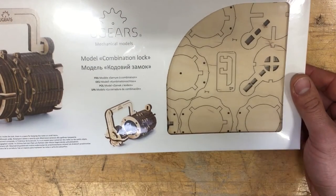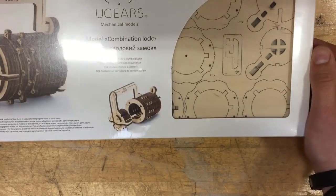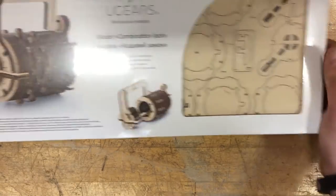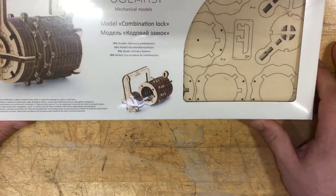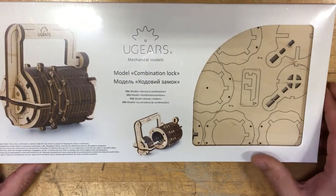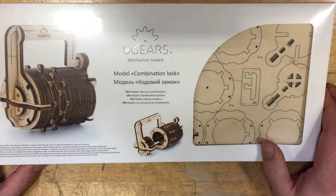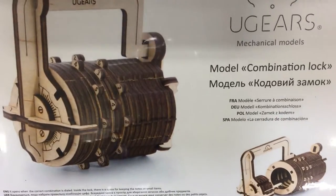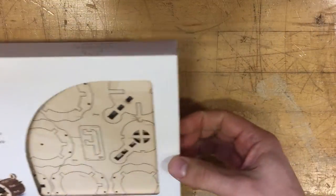Hello, this is Dimitri with ukitstoys.com and we're going to be looking at and assembling the new model, which is a combination lock. It's in front of you right here. We're gonna see how long it's gonna take — supposedly a little bit under an hour. This is the first time I'm looking at it, first time I'm assembling it. It's a nice-looking combination lock inspired by the DaVinci code.